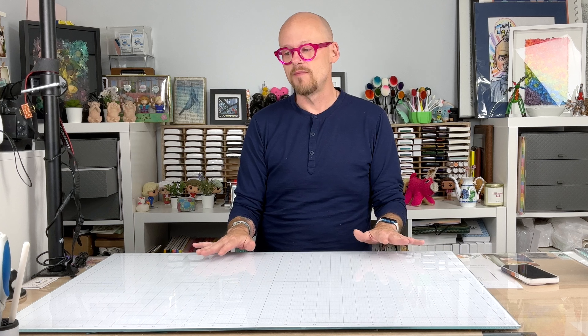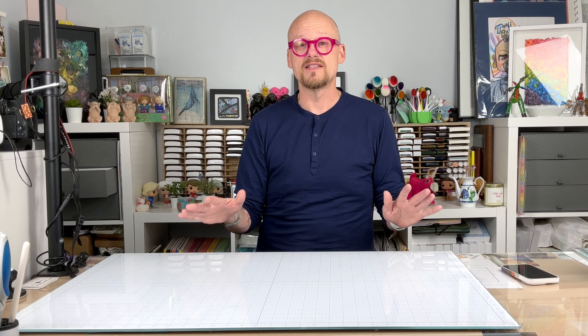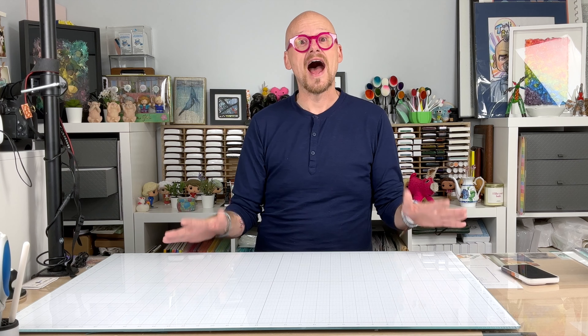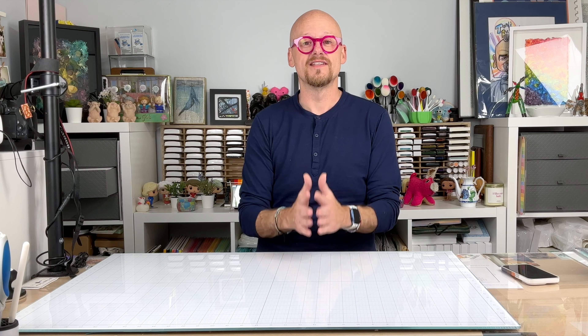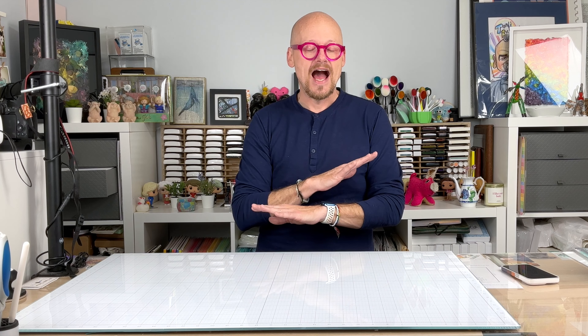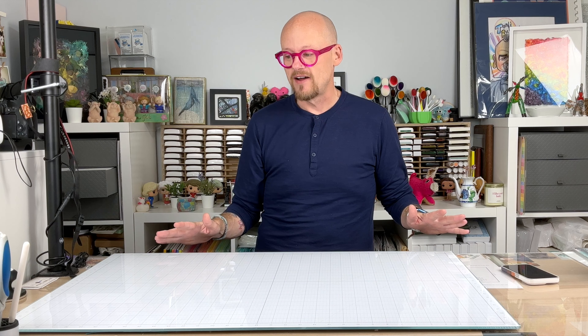I just wanted to give you an update because I did a video about seven months ago when I first received it. I just wanted to let you know that I am still in love with this glass board. It has been amazing. I have nothing negative to say about it.